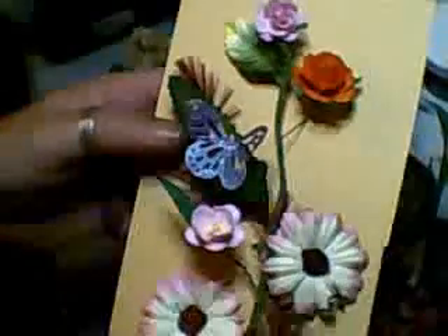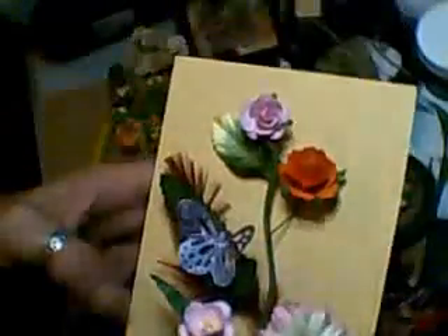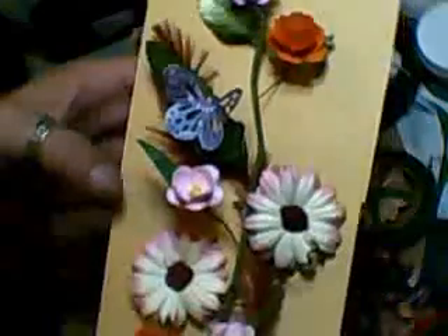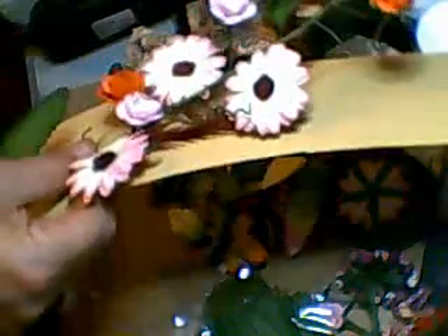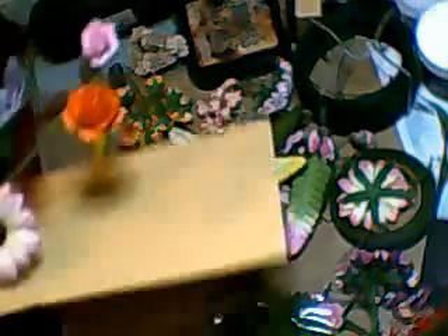I'll put a butterfly on as well. It's just a mixture of flowers that I've got. And some of those — do you remember the things I bought? I stripped them off the other day and thought I'd bend and shape them and see what I've got.